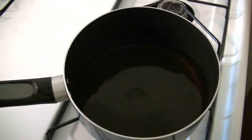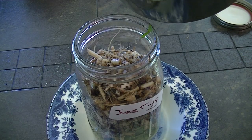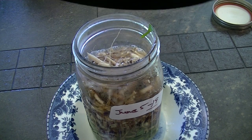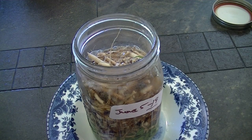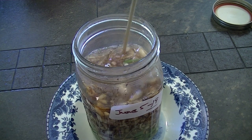I have two cups of apple cider vinegar in a small saucepan and we're going to heat it up to a simmer. Then we'll shut it off and pour it into the jar where we have two cups of dandelion root and a cup of dandelion leaves chopped up in it. You want to make sure that everything is down into the vinegar, so just poke it down in there.